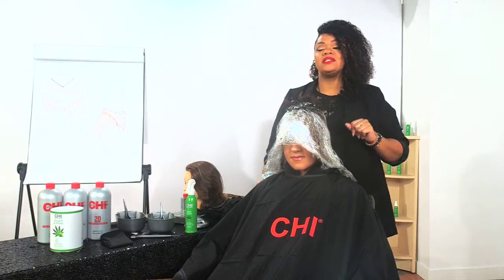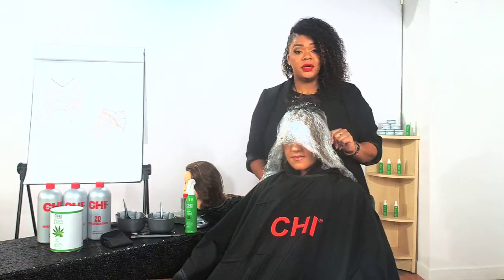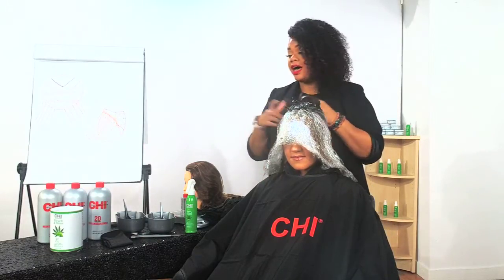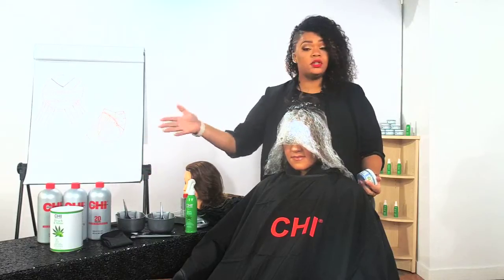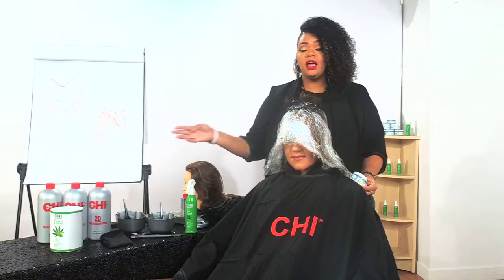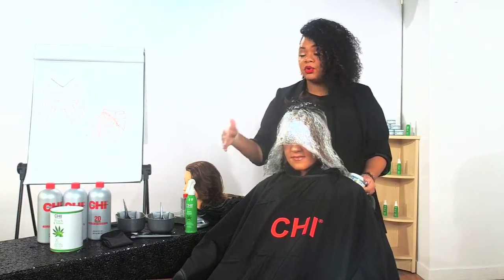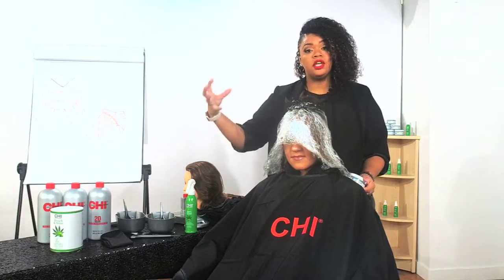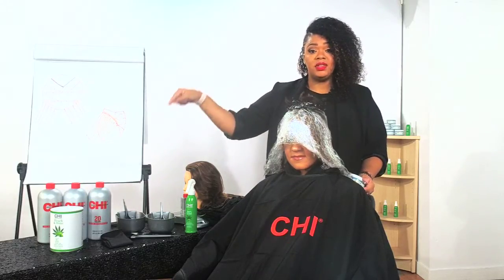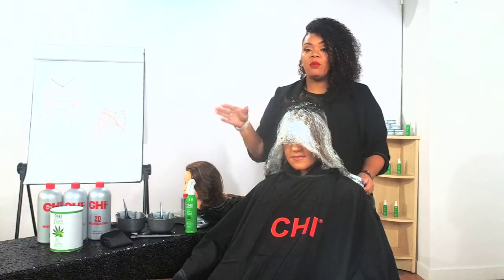Someone is probably already asking: what's the mixing ratio? The mixing ratio is 1 to 1.5 — one part of your Bleach and Shine to 1.5 of your developer. We use the same generators we've been using: 10, 20, 30, and 40. Our generators are times two — a 20 gives you up to four levels, a 30 up to six, and our 40 up to eight. With this, at the 1 to 1.5 ratio, it's going to give us nine or more levels.